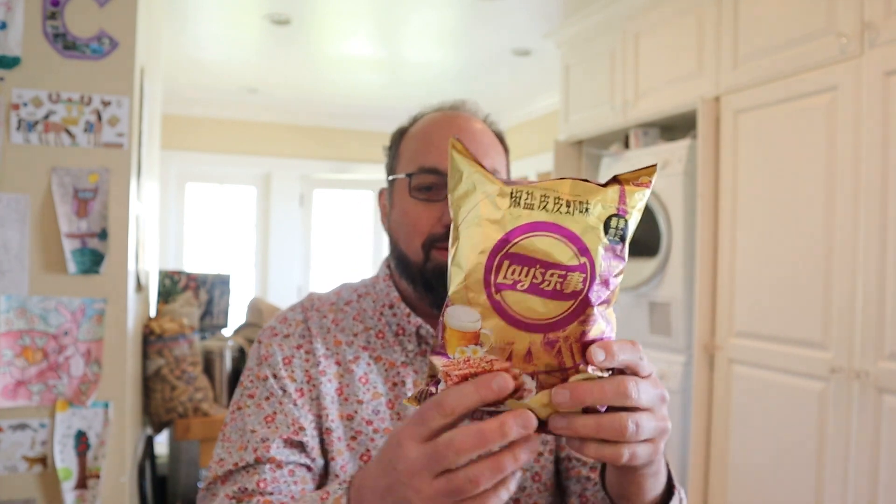So today we are going to China for some Lay's of China. Salt and pepper flavored shrimp. Let me try that again.